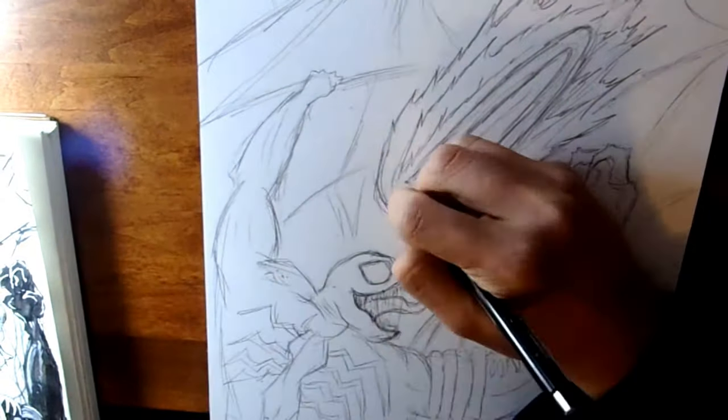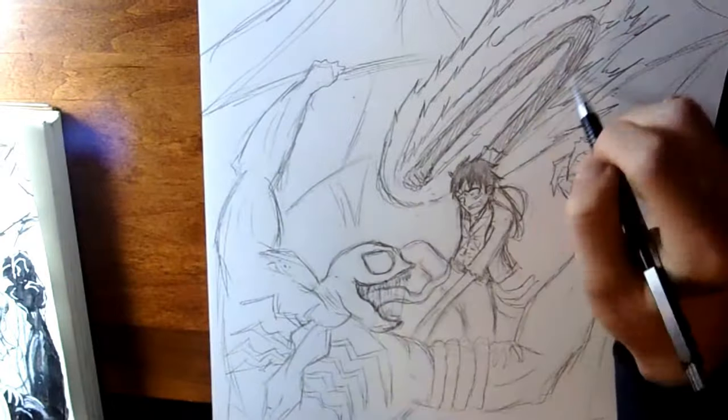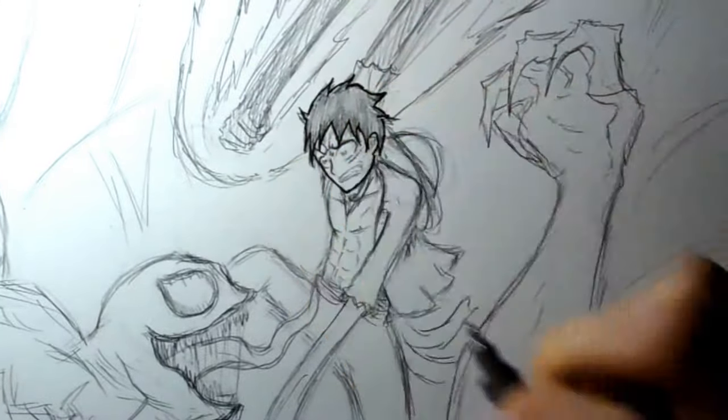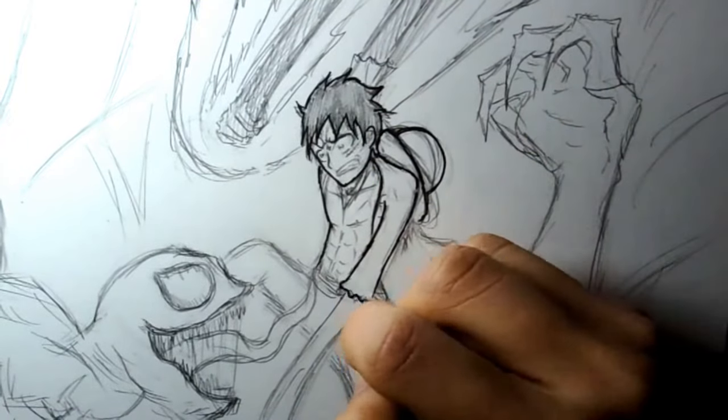And the flames too — the flames give it that extra punch to make it feel more exciting. It's all about making your action scene exciting, because without excitement, what kind of action scene is it?